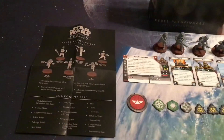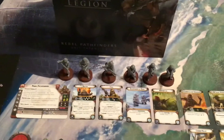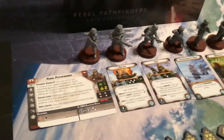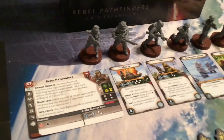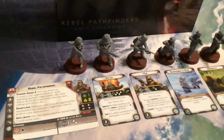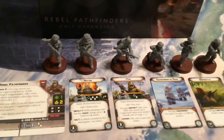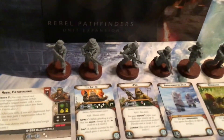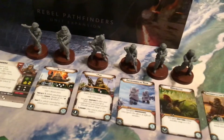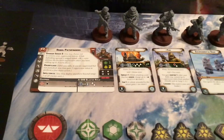We have our component list over here. We have a total of six minis, and I really like what they did with this one. We have our unit leader in a typical leader-type pose, but for the heavy weapon upgrades, rather than just being a regular trooper with a different weapon, they actually gave us two characters out of Rogue One — Bistan and Pao as the alternate sculpts, with the upgrade cards. There's your unit card right there.